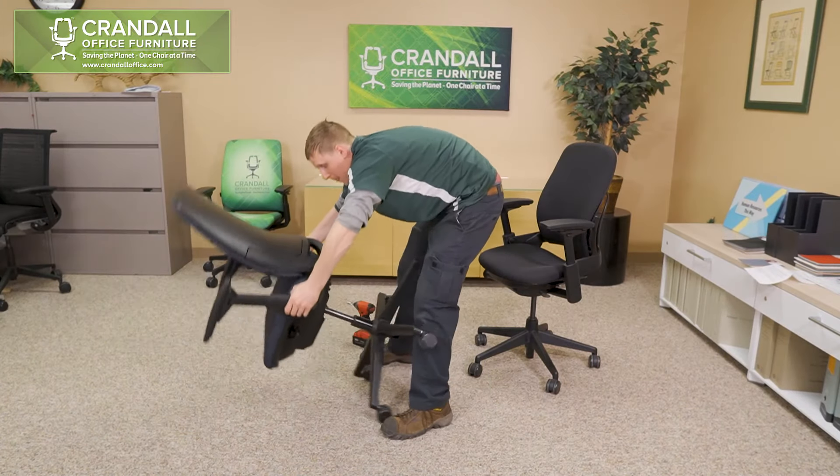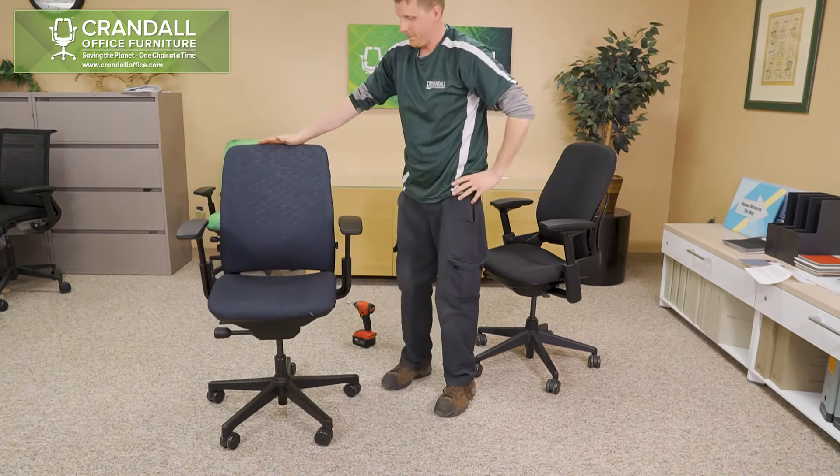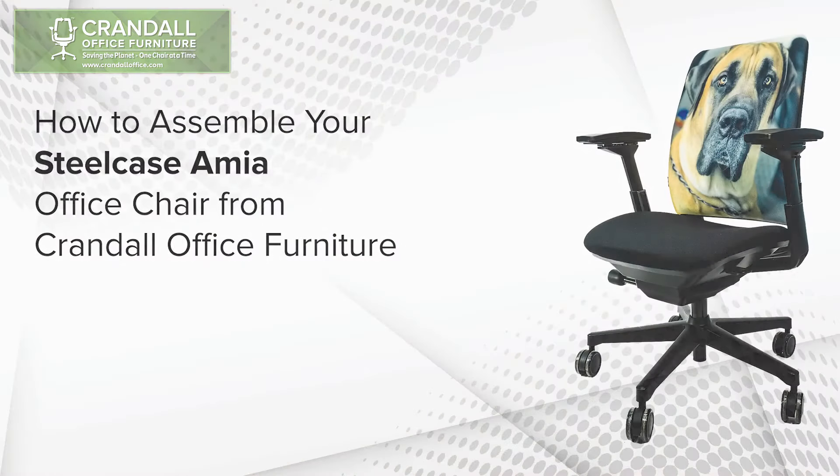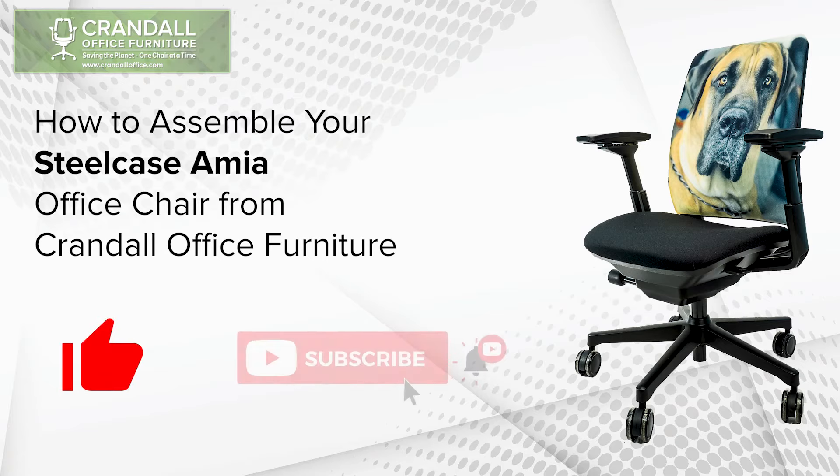Finally, flip your chair back upright and your chair is complete and ready to be used. If you found this video helpful please consider clicking the like and subscribe buttons below.